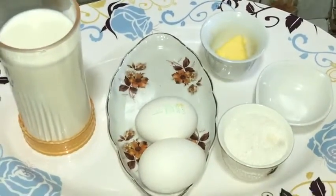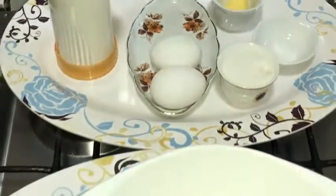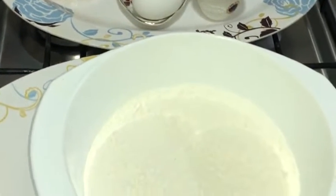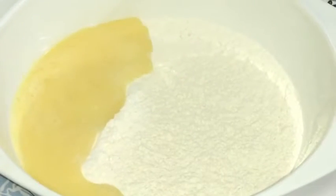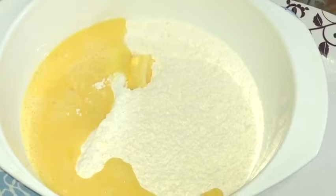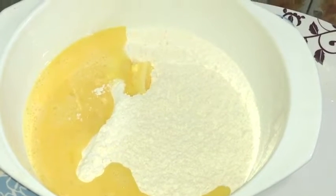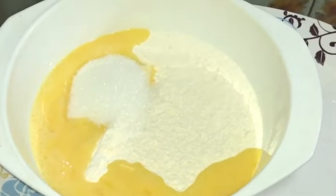Come on, let's start to make pancake. Now we will put egg in the flour. Now we will put butter, sugar, and baking soda.